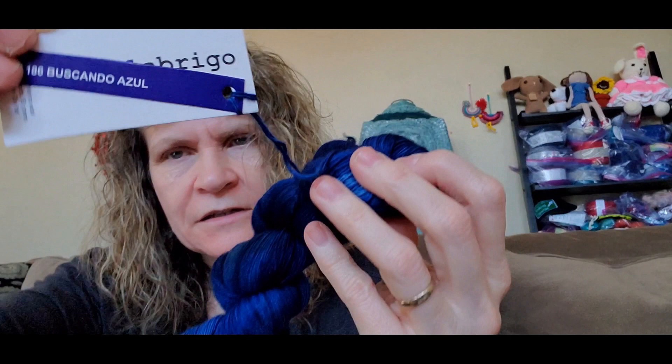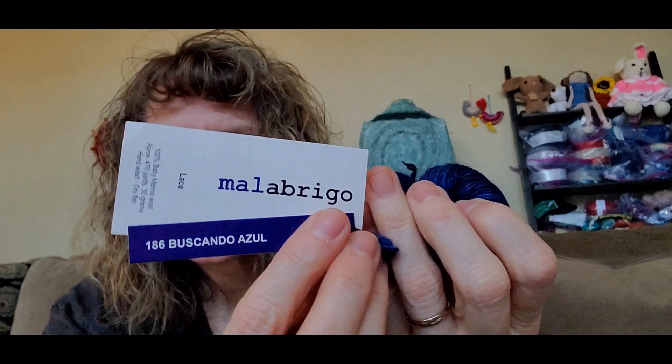Then the last color I got — I think I got five skeins of this. I want you guys to be able to see at least one of these. This is the same yarn, Malabrigo Lace, and I did get five skeins of this color. This color is called Bouskando Azul 186 — isn't that pretty? That blue. Five skeins of that.